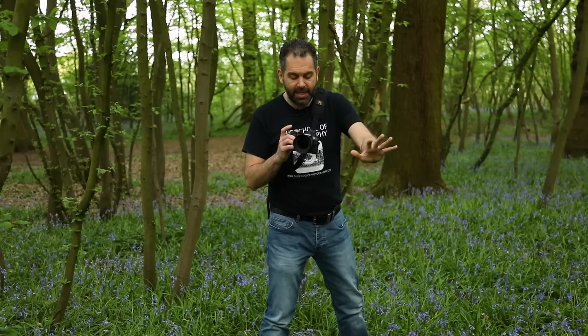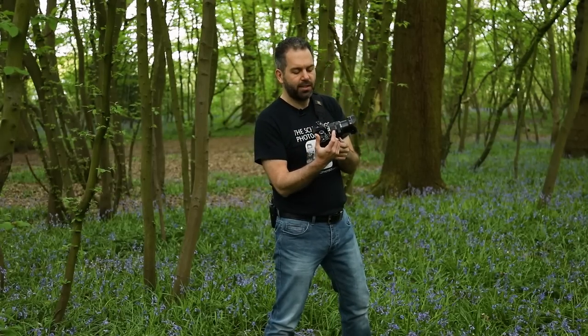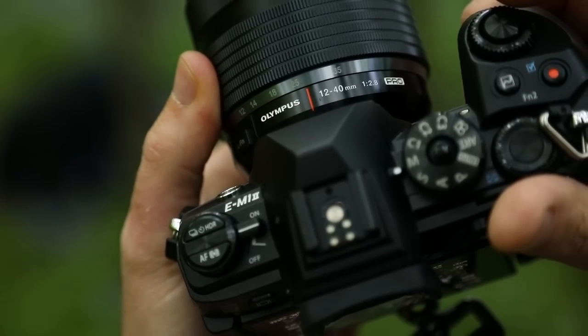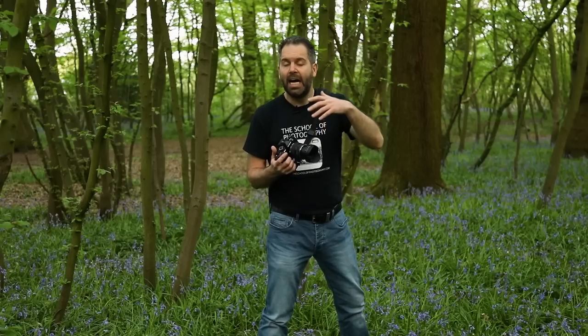Now here's the technical specs. I'm using an Olympus micro four thirds camera. I'm going to shoot at a focal length of 40mm, which is 80mm equivalent on a full frame camera. I might go between 25 and 40mm, which is equivalent to 50 to 80mm full frame, and that's a really good focal length for portraiture.